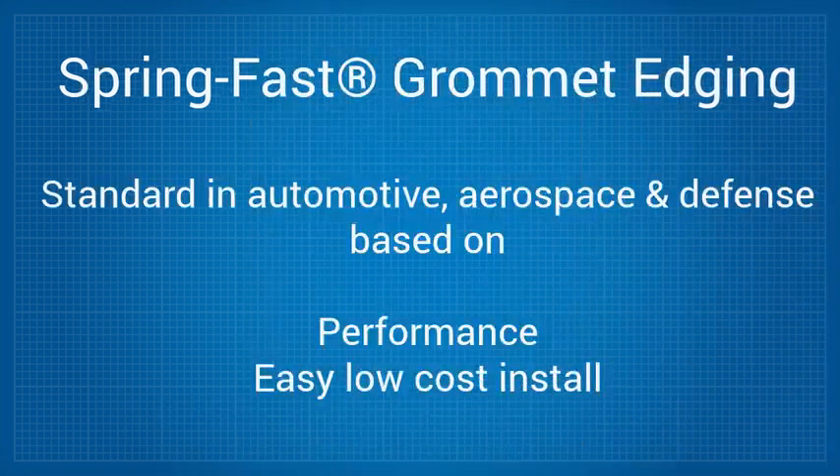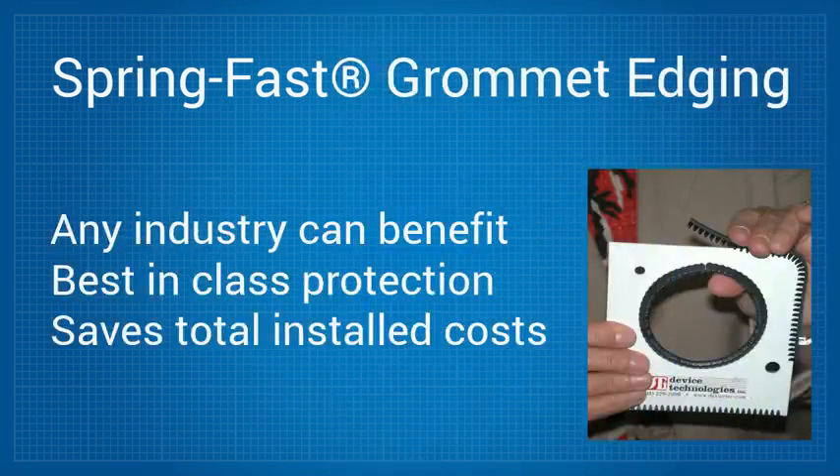SpringFast is increasingly becoming a standard for the automotive, aerospace, and defense industries because of its performance coupled with its easy and low installation cost. However, SpringFast gives users in any industry the security of knowing that their wiring and cables are protected by best-in-class cable grommets that also save them money on total installed costs.